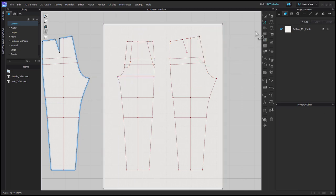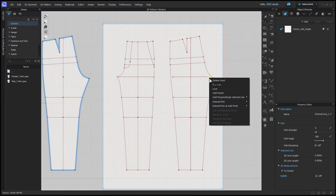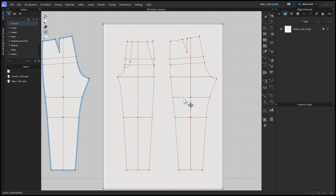Then I go back to edit pattern and copy paste that line over, holding shift so that I place it at the same level on the back pattern. Because these are internal lines, you can't extend or trim to the pattern outline, so you need to right click and choose extend or trim to internal line. If you're using this block, the next thing I'll do is just delete these lines at the thigh.